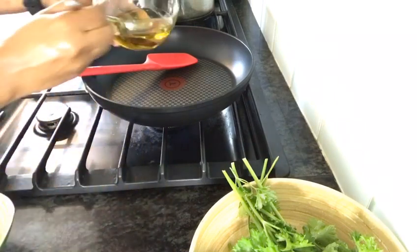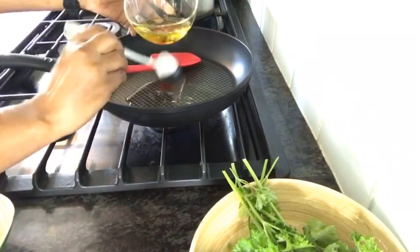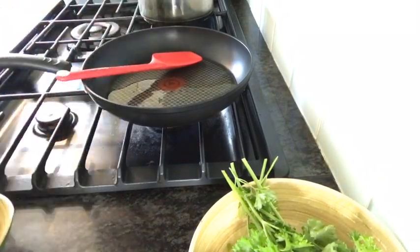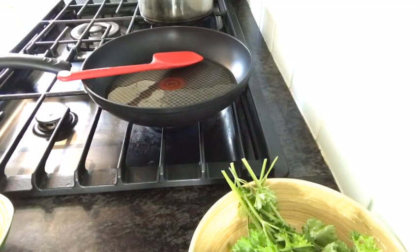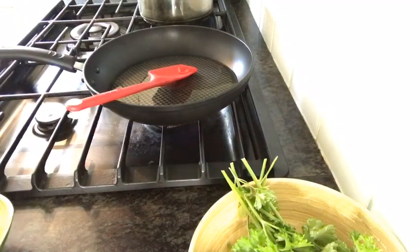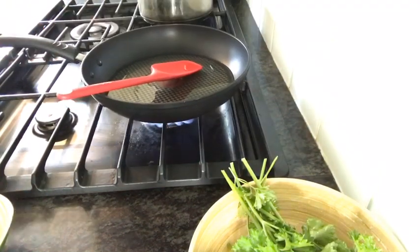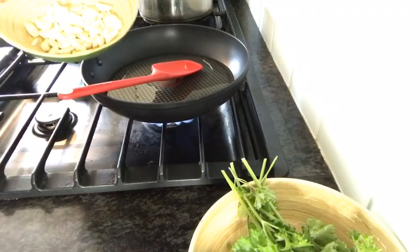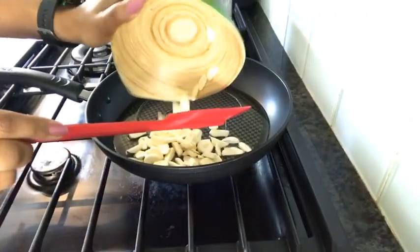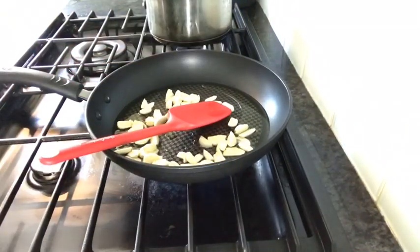Add olive oil. We will put the sauce on the bottom and put it in a bowl.